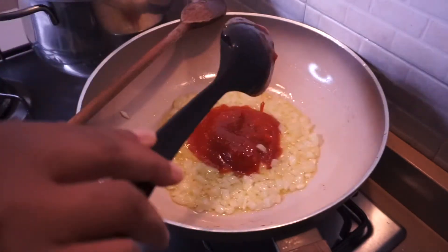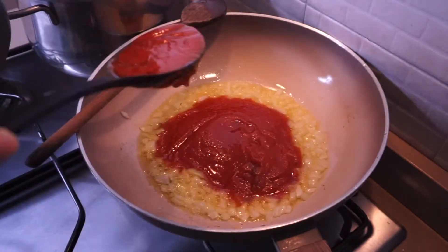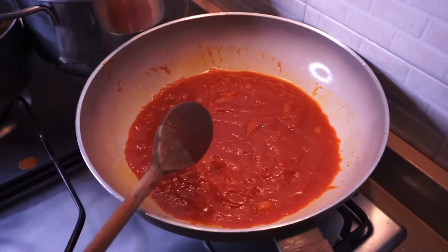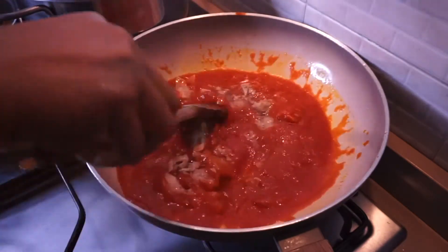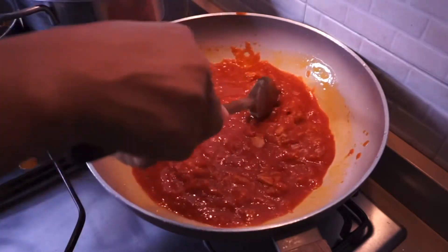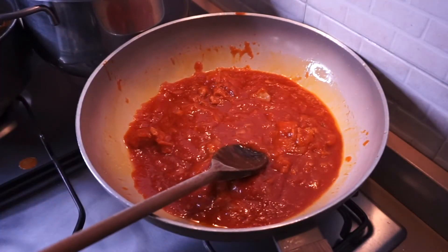After sautéing the onion for about two to four minutes, add the pre-cooked tomatoes. I use pre-cooked tomatoes because I love the taste — I also have a different tuna pasta recipe on my channel which I'll be linking in the description. After adding the tomato sauce, go ahead and add the tuna.